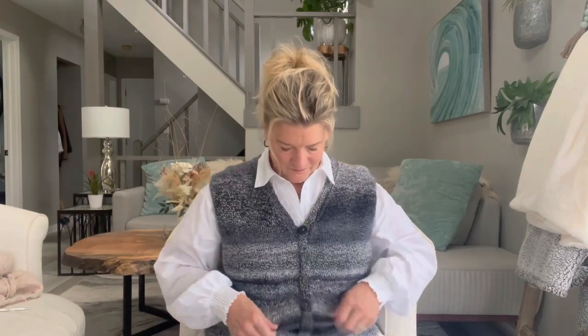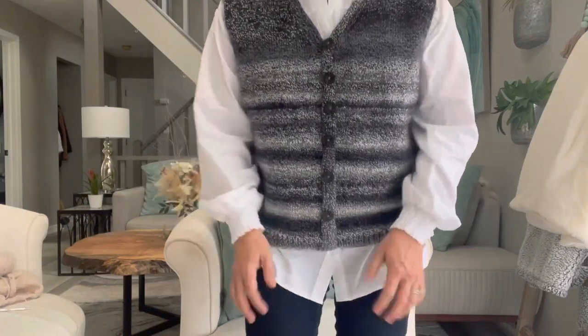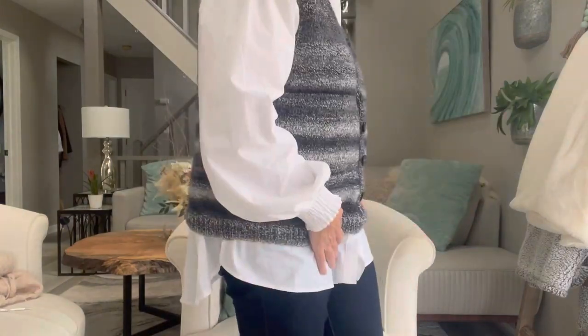I'm going to talk about my finished objects — one of which I'm actually wearing right now. This is the only finished object I have today, and I talked about it in the last episode, but it is finished and I completely love it. It is the Granny Vest by Pia Trans. Here it is in all its glory — I'm going to stand up so you can see the full effect.